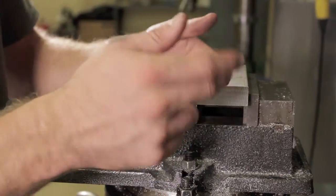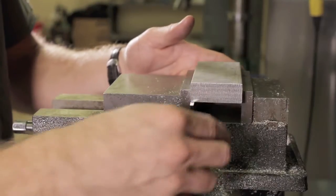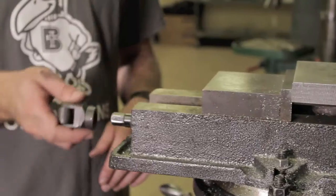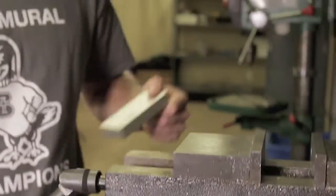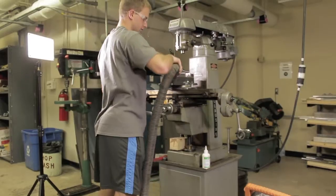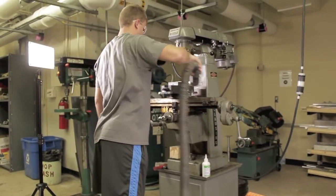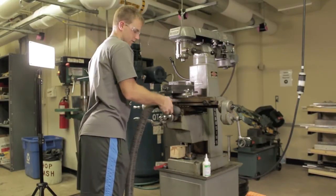Once you've tightened the block down, make sure to remove the spacers from underneath the block so that you don't accidentally hit them with the spindle. Now that you know all the functions of the machine, you can perform your cuts and then remove your piece using the handle as before. Make sure to clean up any mess and any metal shavings once you're done so that it's a clean workspace for others.